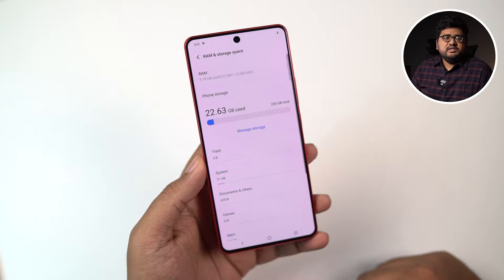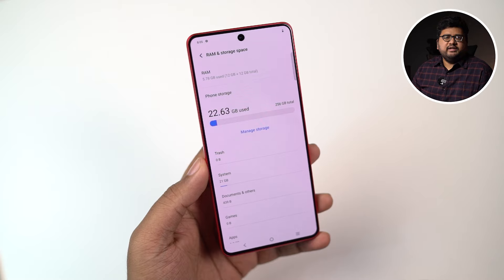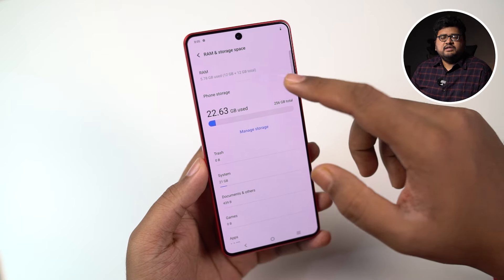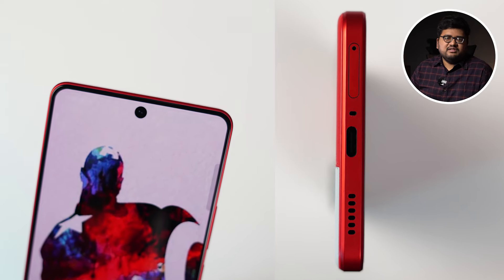As for storage information, we get about 6GB of RAM free right out of the box. As for storage, we get roughly 230 or 228 gigabytes of space for user apps and data. This one also has a feature called extended RAM where you can use storage as RAM to improve the performance of the phone if you want. It also comes with dual stereo speakers and this is how they sound.